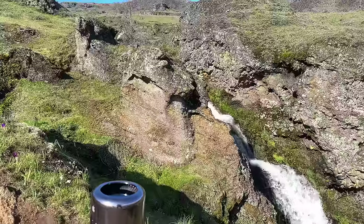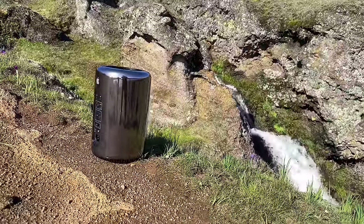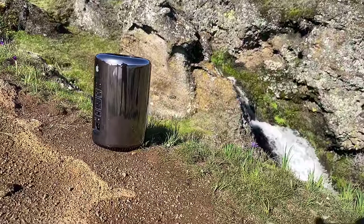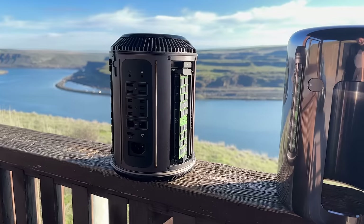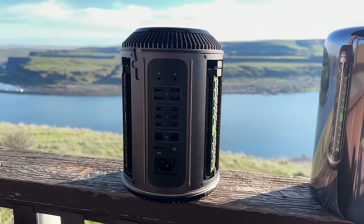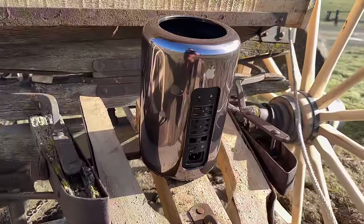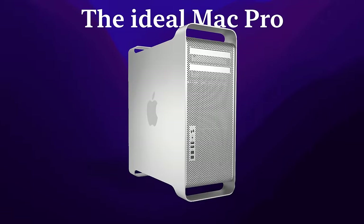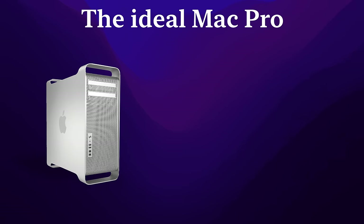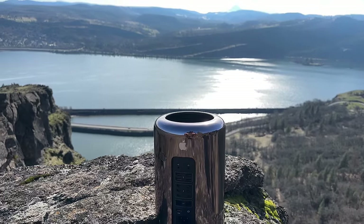I'm surprised at how aesthetically pleasing it is in person — it looks more like an art piece than a computer. It's one of the biggest industrial design statements I've ever seen, but I hate what it has to say. If we were to distill the ideal Mac Pro down into three ideas, they would be upgradability, modularity, and expansion.